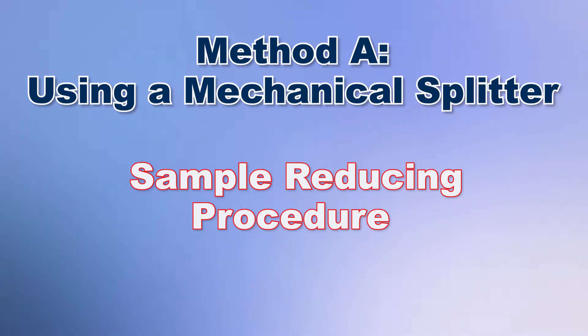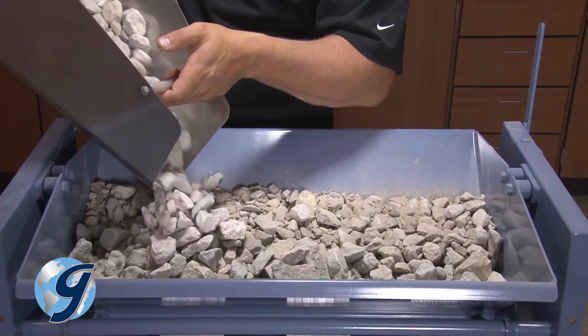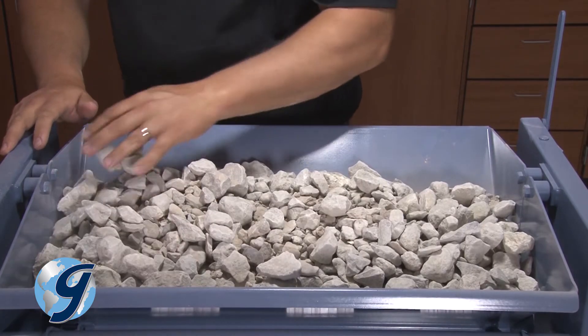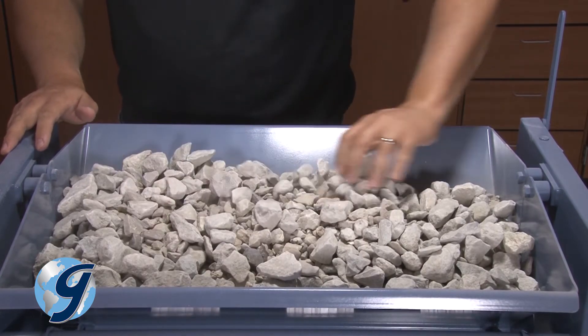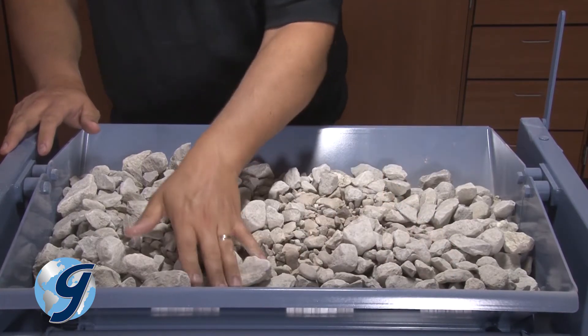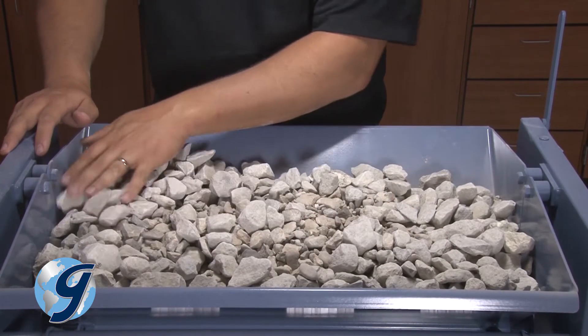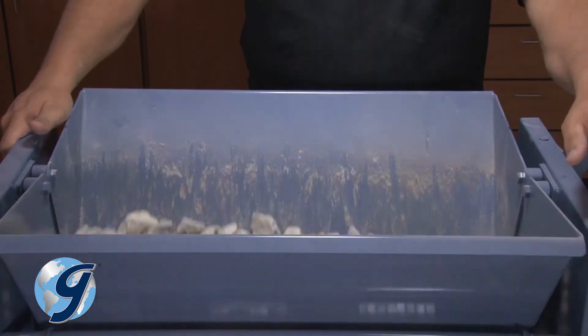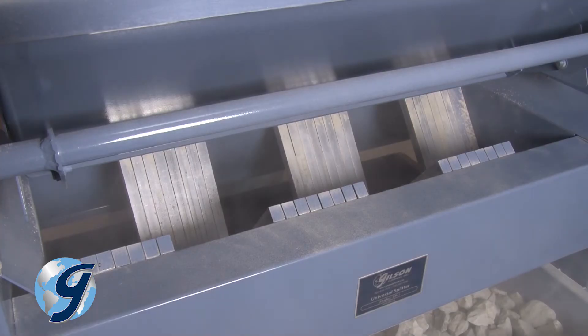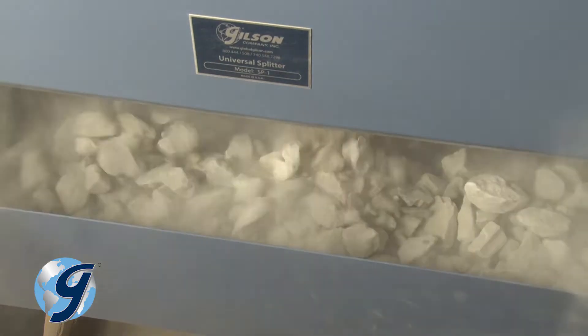Place the original sample into the hopper and uniformly distribute it from edge to edge, so that when it is introduced into the shoots, approximately equal amounts will flow through each shoot. Release the material over the shoots, being sure to introduce the sample at a rate to allow it to flow freely through the shoots and into the pans below.